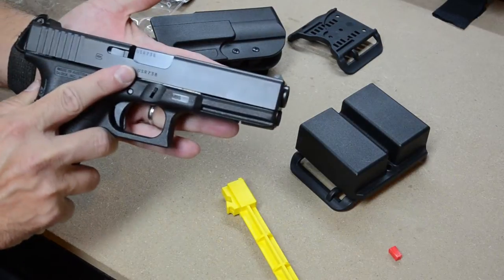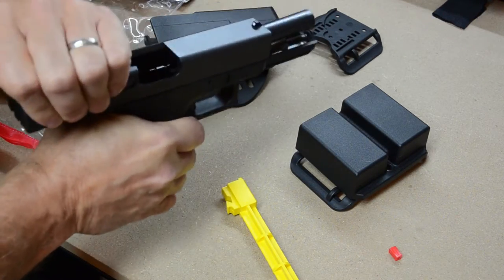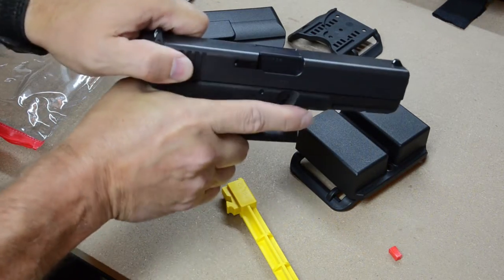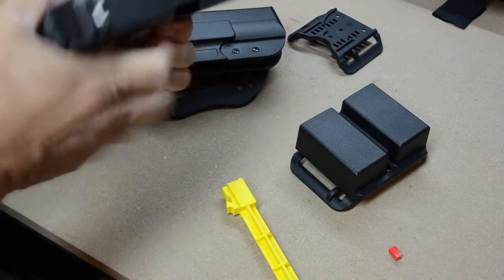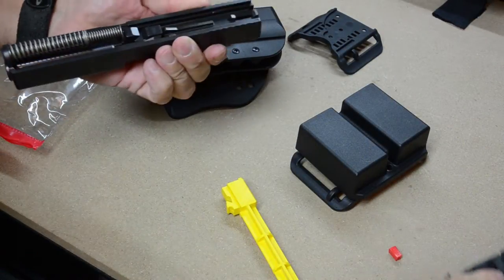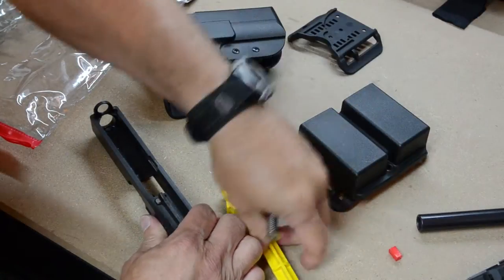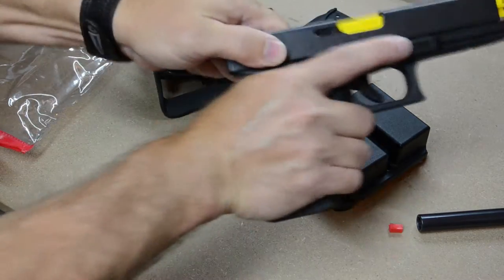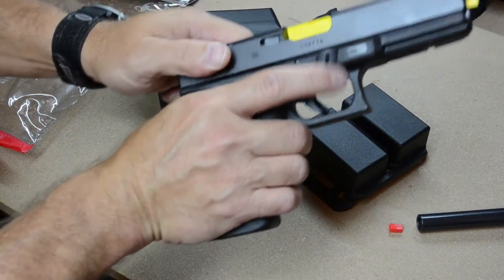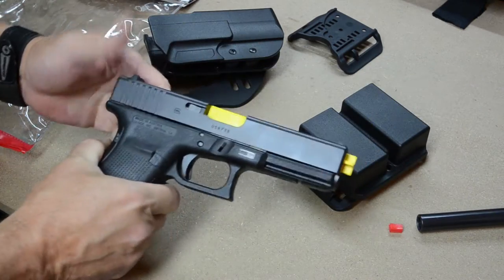And I just happen to have right there a Glock 21. Let's make sure we're clear — we are clear. Just for the heck of it, let's take the time to go through this step. Let's see how this guy works. All right, so there you got your yellow barrel, and you're able to dry fire.